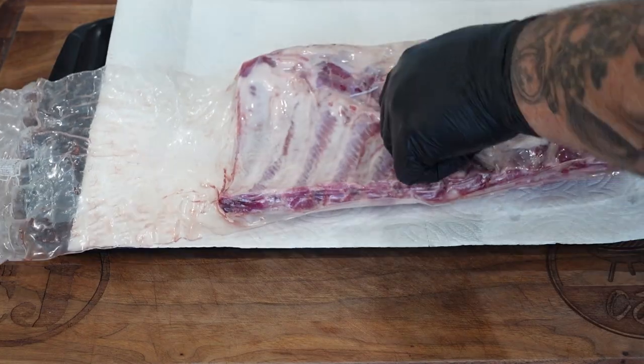We are going to put them in the Ninja Foodie Grill and Griddle. You can do this in your Ninja Foodie Grill XL, whatever. As always, I'll have a link down below to the website with the ingredients and directions you need to make this dish — cookingwithcj.com. We've gotten the ribs out of the package and patted them dry.